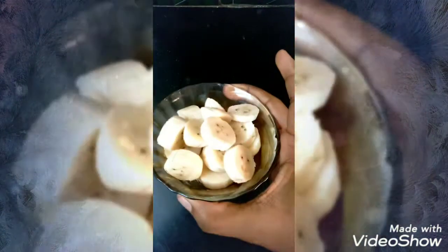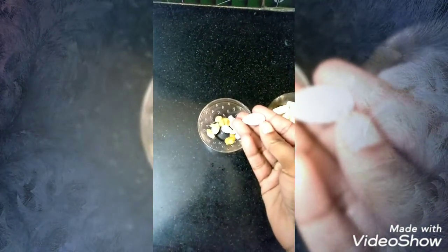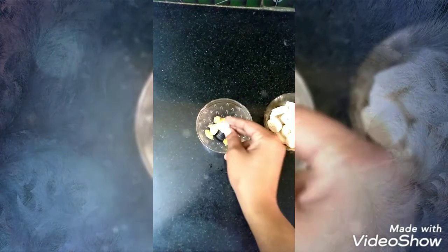For the ingredients, I have chopped two bananas, and also almonds, and dry grapes, and then cashew nuts.